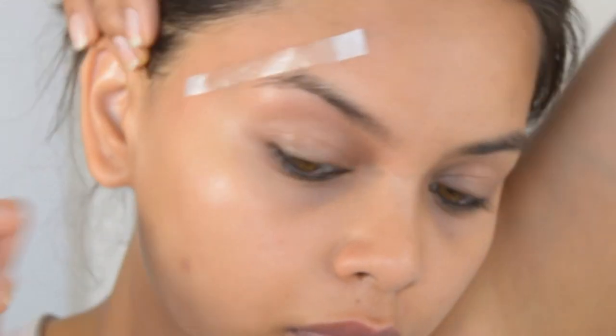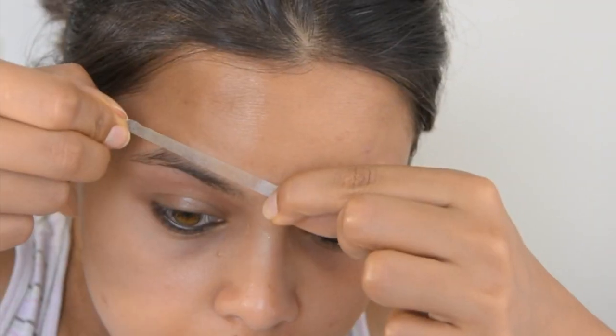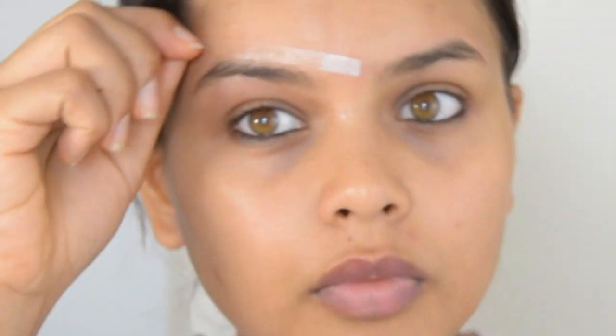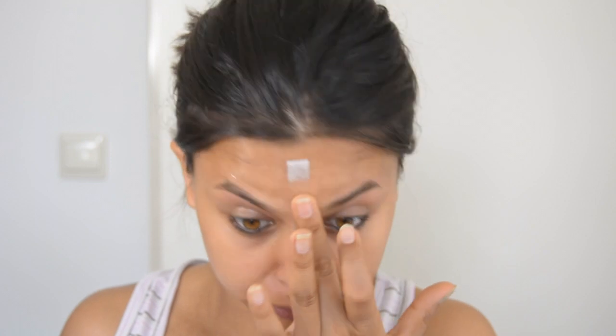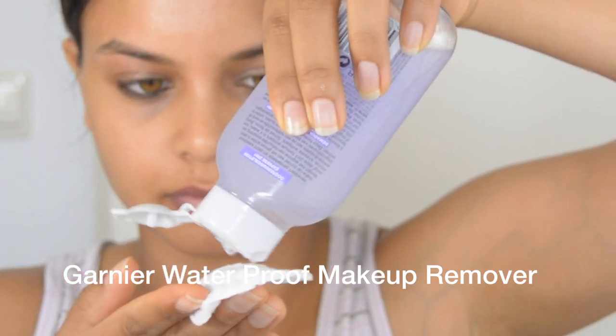The same process on the upper side — because of the straight edge it gives the proper shape. Same in the center: I stick it along the direction of the hair, then I remove it opposite to the direction of hair growth.